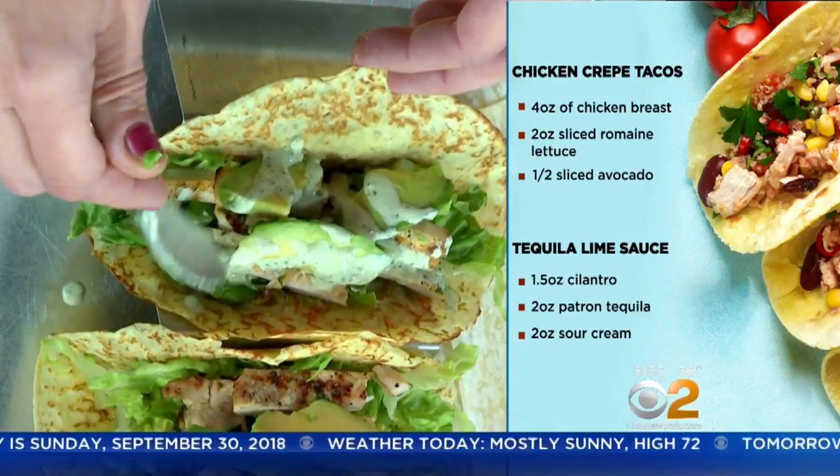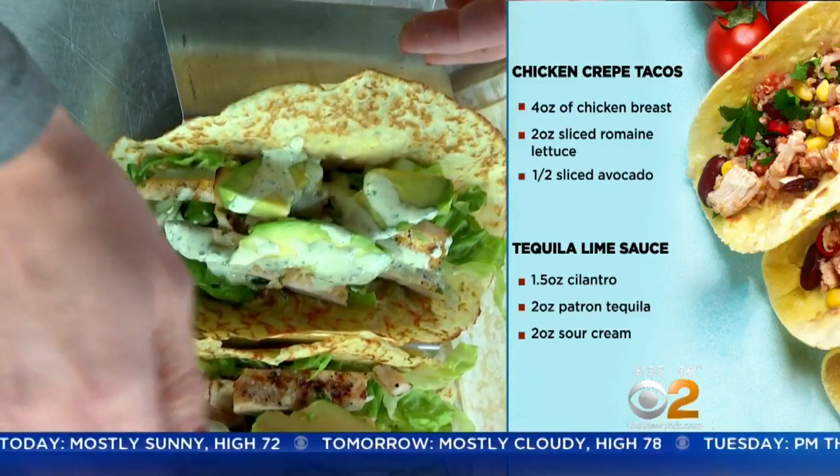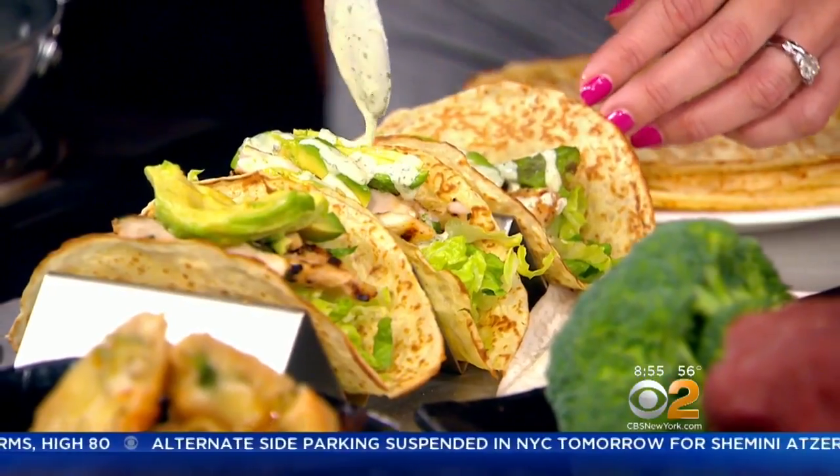Did I do that right? Right on top? Exactly. You can keep putting more sauce on this. This looks great. Let me ask you, chef — when you make crepes, because I've tried making them before, sometimes they fall apart, sometimes you don't get them thin enough. What's the secret? How do you make them?